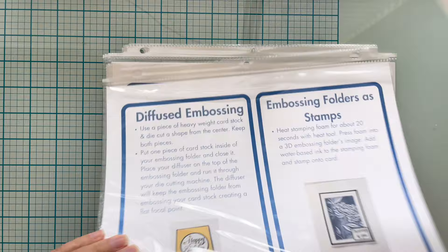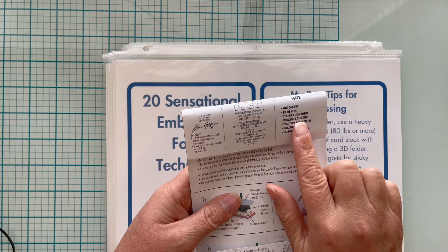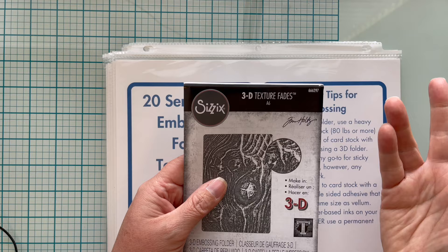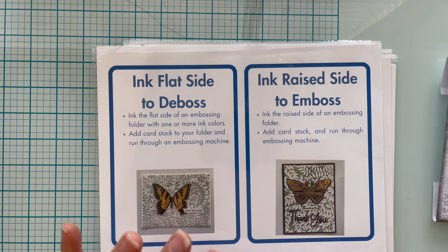Today I'm going to be using this Sizzix 3D Texture Fades embossing folder called Wood Grain — it's got deep lines that actually look like a piece of wood. I thought inking the raised side would be best because I want to get ink into the bottom. If you ink the top of the folder it's going to depress that ink into the fade, so we're going to get ink into the lower parts and then step it up even further.